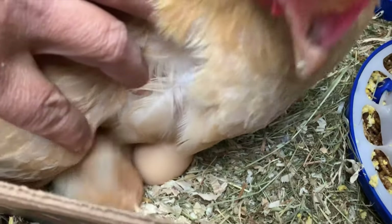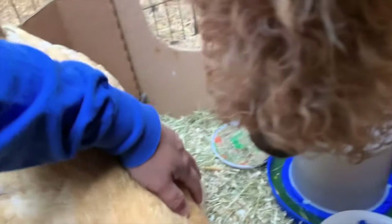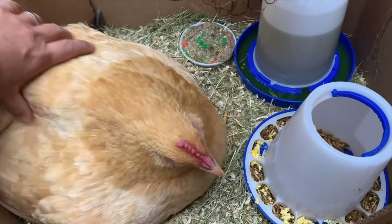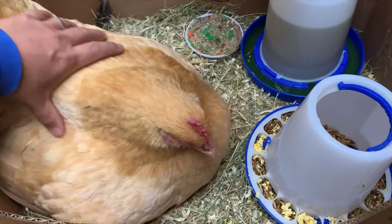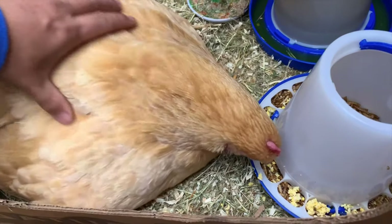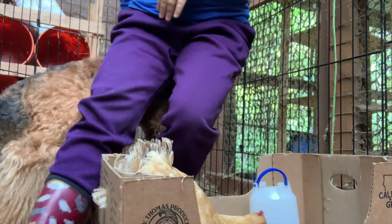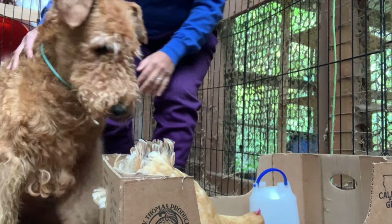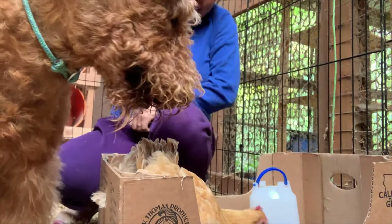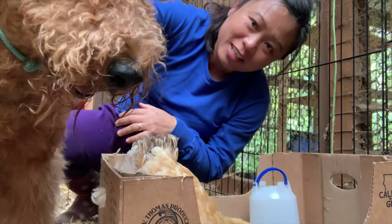They're all under her. And Rom is of course here keeping us company. So here I am with Romie and we are doing a little bit of familiarization exercises between the chicks and Romie. He's right here and the mama hen is just feeding right now.